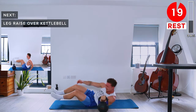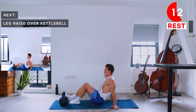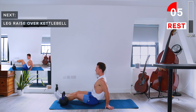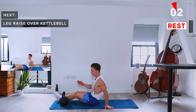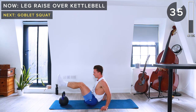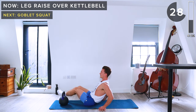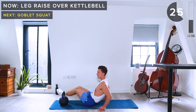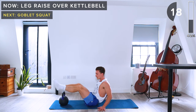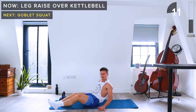Kettlebell goes to the bottom of the mat. In a seated position, legs together and to the right side of the kettlebell. We're going to lift our legs over the kettlebell, alternating these leg raises going over the kettlebell. Engage your core, keep a neutral spine — it's really important that you're not rounding your spine here.